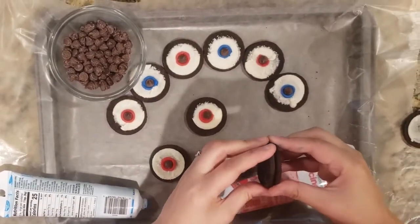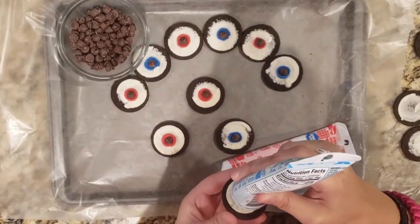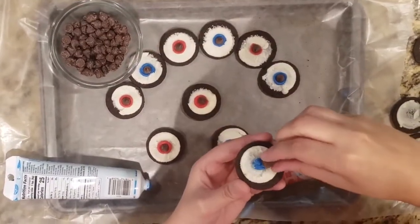If you're in a rush, this is easily one of the fastest treats you can make for a Halloween party. We just split Oreos in half, added a little bit of colored icing and a chocolate chip to turn them into eyeballs.